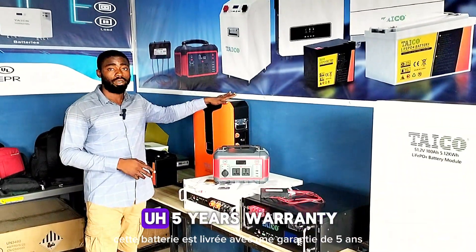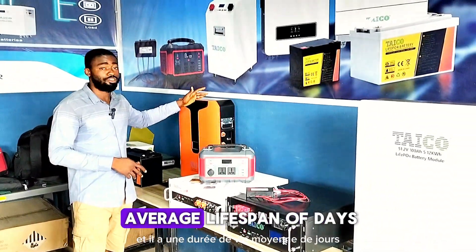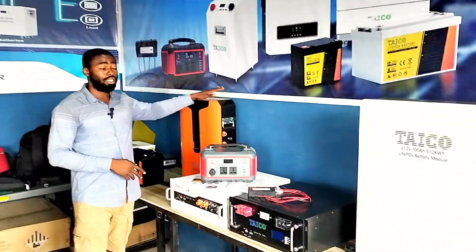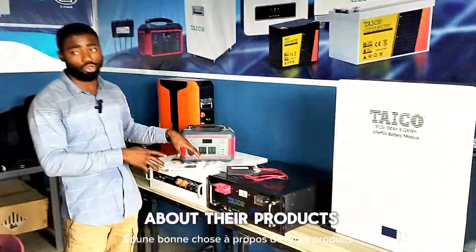This battery comes with a 5-phase warranty and has an average lifespan of 10 years. It's more expensive compared to the other product.